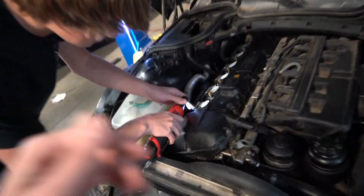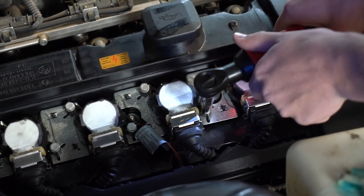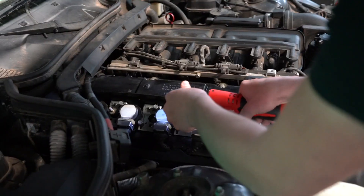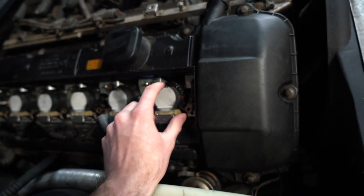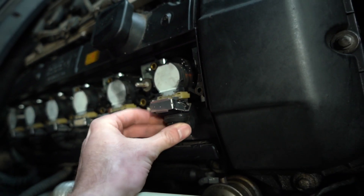We already went in and took the little cover off last time when we were diagnosing the car — those two little tin mills are already removed. We're also going to be doing spark plugs while we're at it, so we're going to go ahead and remove the coil packs so we can get to the spark plugs. To unclip the coil packs, you pull the little metal clasp up and then wiggle the wire out.